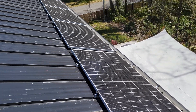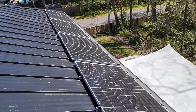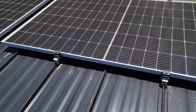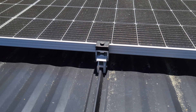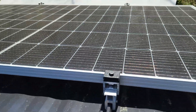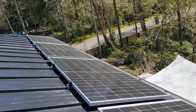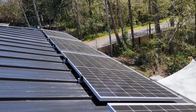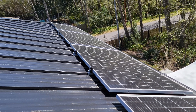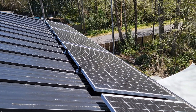Up on the roof, here are the four Renogy 450 watt bifacial panels. This is a standing seam metal roof and I got these clamps that bolt to the seam part of the roof and clamp down the solar panel. I've got four clamps on each panel — these are pretty large panels and they recommend at least four per panel. I'm probably going to get four more panels to maximize the three kilowatt Growatt inverter.